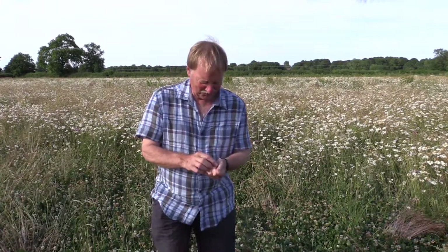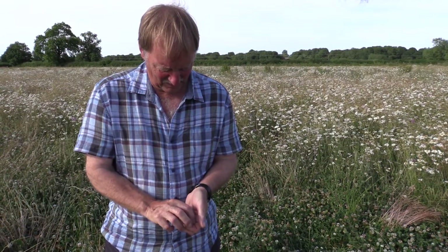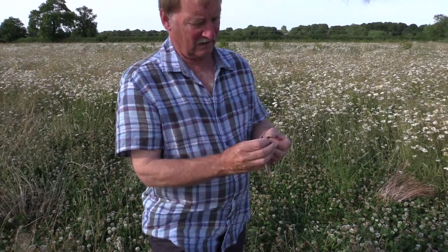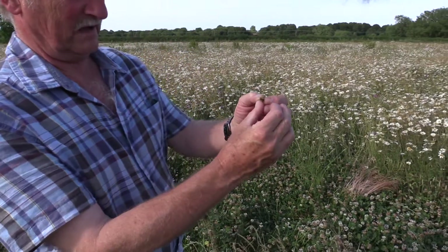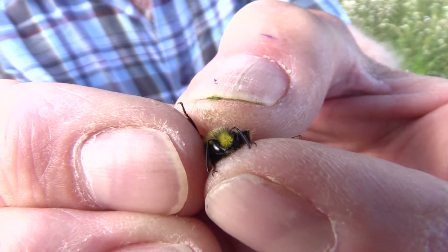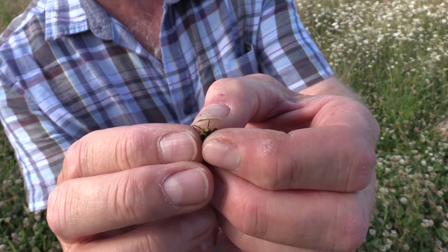All being well, what I want to show you is that the male bumblebees don't sting. If you look at this little chap, he's Bombus lapidarius. The males don't sting — it's only the females that sting because it's a modified egg-laying tube.